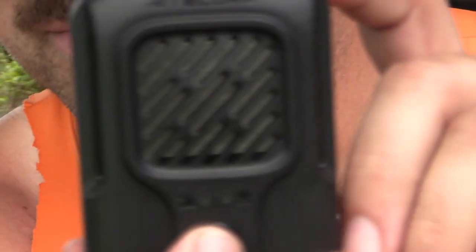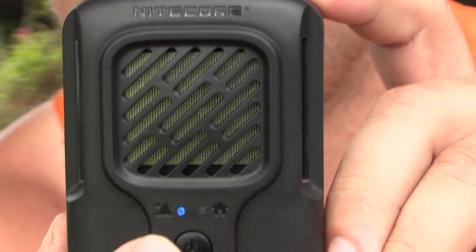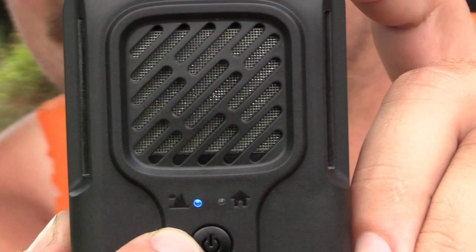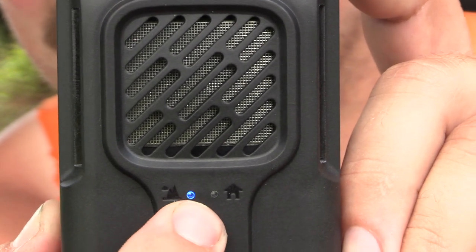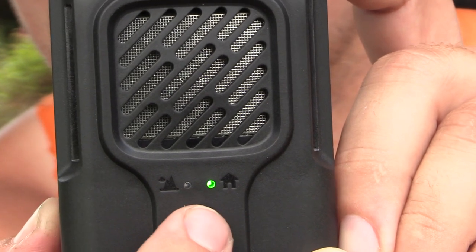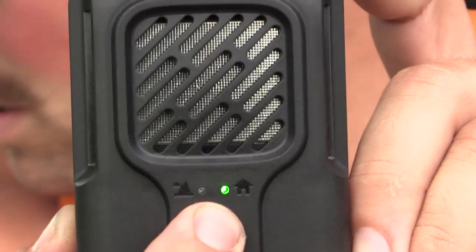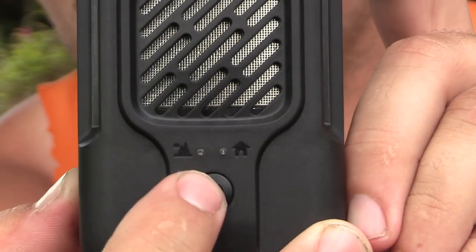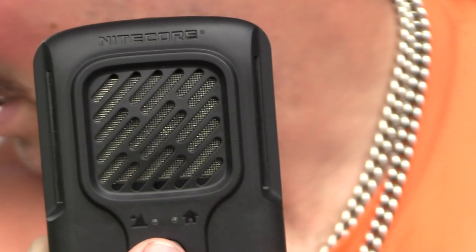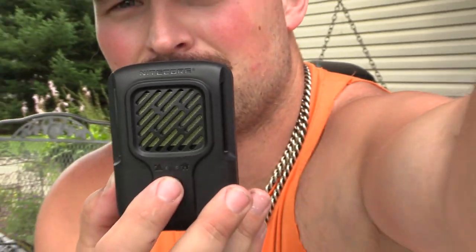To power on, you tap once and then hold the button. You can see outdoor mode is selected. It looks like you double press to switch to indoor mode, and you hold the button to turn it off.